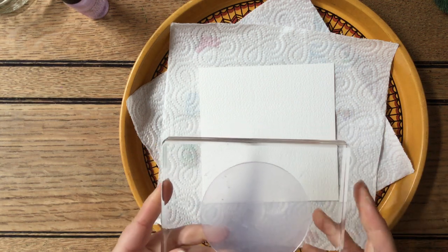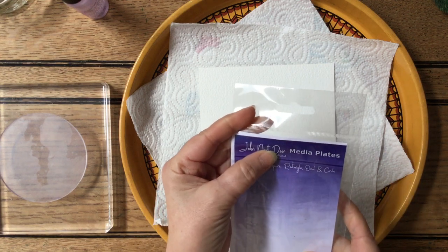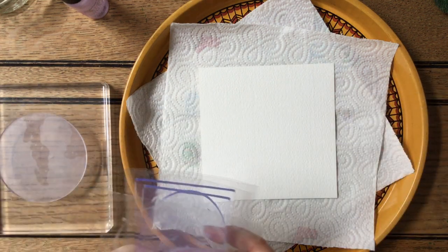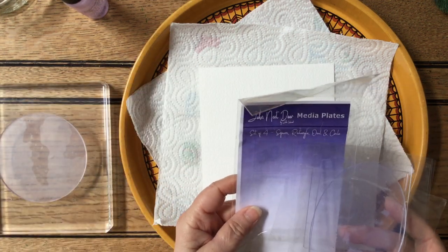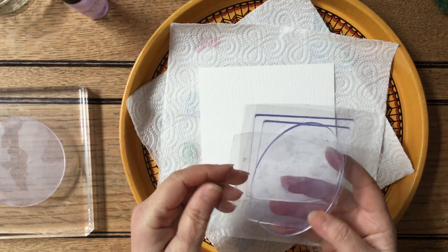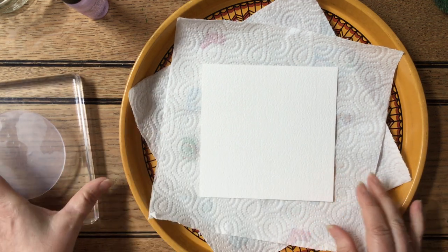This one was from a company called John Next Door and I got a set of four — I won a competition and was given some money to spend in a craft place, and this is what I chose. So John Next Door media plates: you get a circle, an oval, and two sort of a square and a rectangle — different shapes. I've chosen the circle because I think that will work quite well.